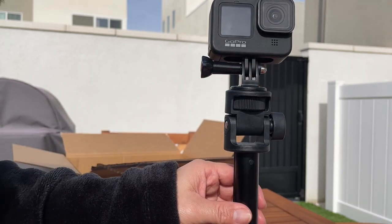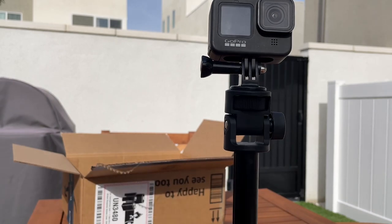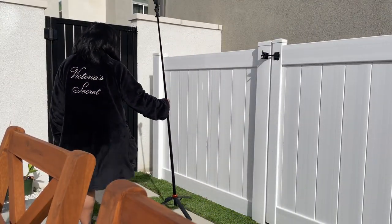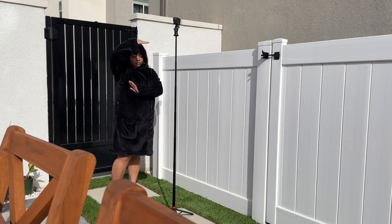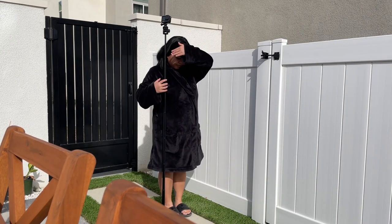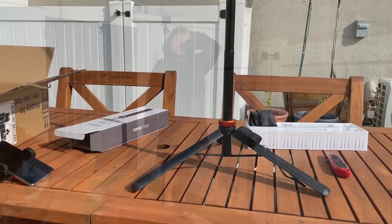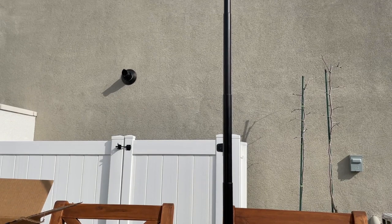All right, let's see how tall this is going to be. Ladies and gentlemen, this is a 62-inch tripod, so I can say that I have officially bought a tripod that's taller than me.